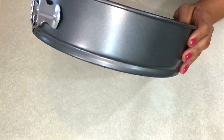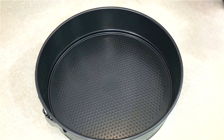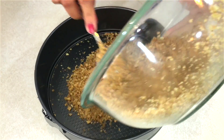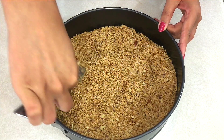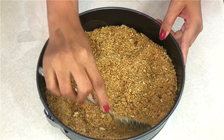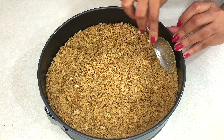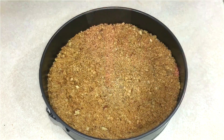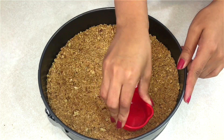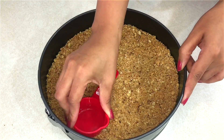The best pan to use for the cake is a springform pan — it has a little opening on the side that makes it easy to take out the cake. Now I'm going to put the crust mixture into the pan and spread it, bringing it about an inch up the sides, and press it down so it gets really firm on the bottom.